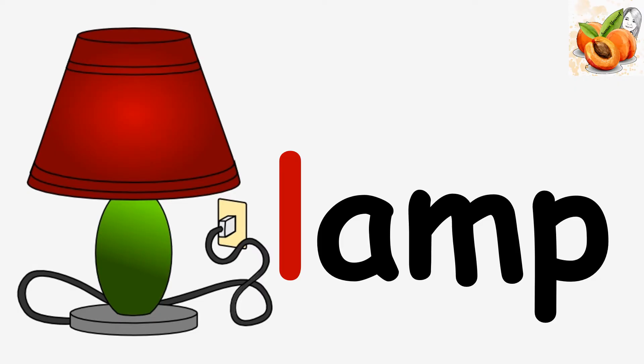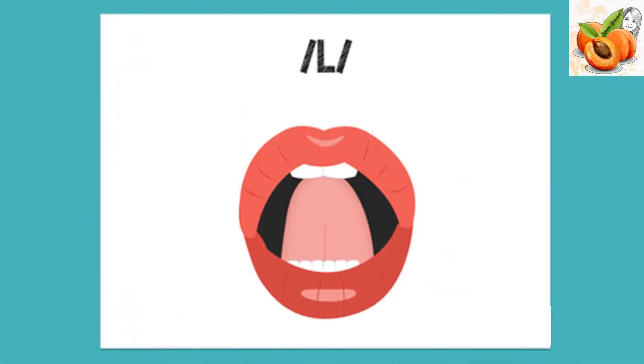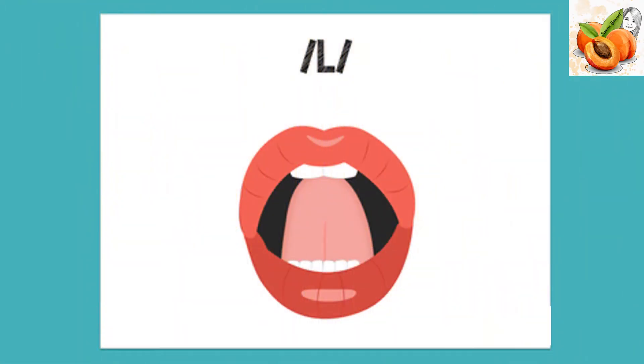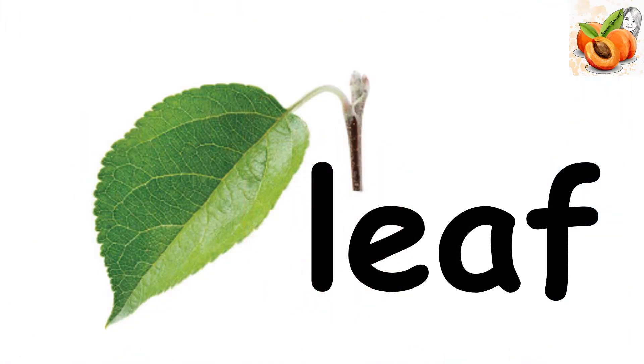L, lamp. L, lamp. L, leg. Leg. Lemon. Lemon. L, lamb. L, lamb. L, leaf. Leaf.